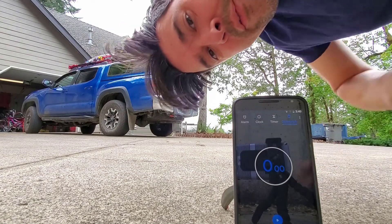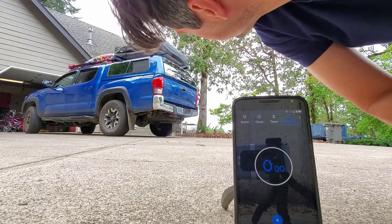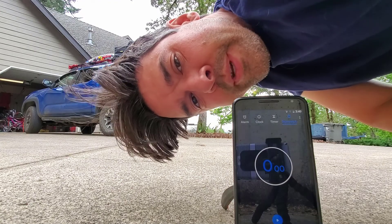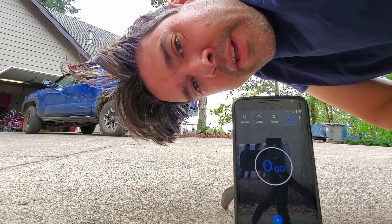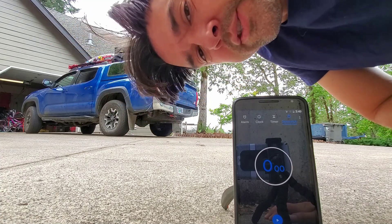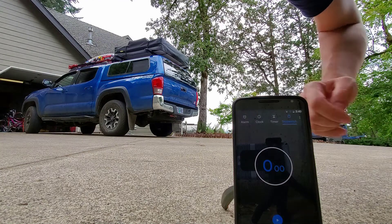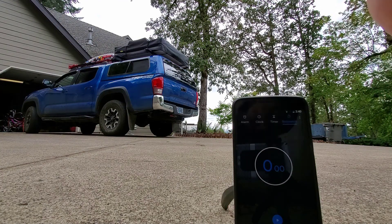So what we're doing here is we're going to see how fast I can open the tent. We're not going to do the flies and all that — we're just going to see how fast I can open it and get into it like I want to go to sleep, as in an emergency sleeping situation where I really need to sleep. I've got the timer here, hopefully this will work, and I'm going to start and then run, and we're going to see how it shakes out.